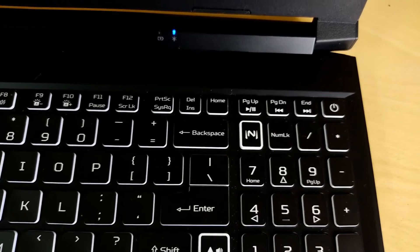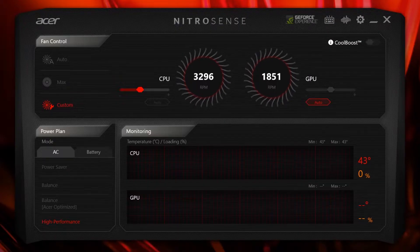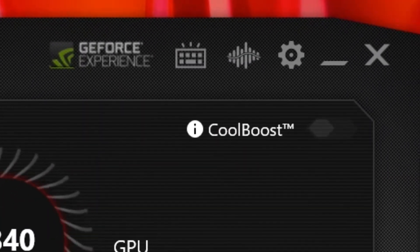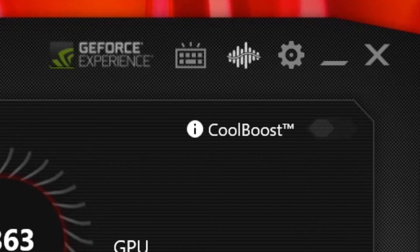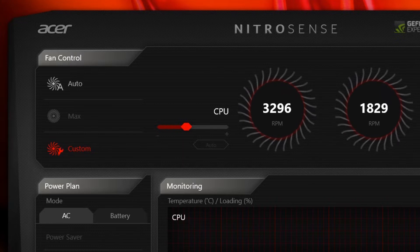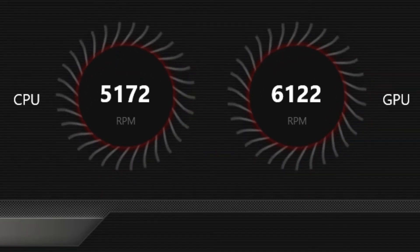You can access it from the keyboard, and players can use the keyboard shortcut. This is the Nitro-Sense software. It shows content creation options, sound, and voice control. The fan control is set to auto. You can see the CPU name, GPU name, and fan control. There is also a max setting — that is the maximum CPU fan speed. The fan speed readings are good: 5172 and 6122 RPM.